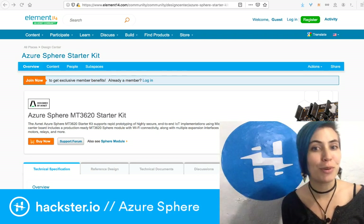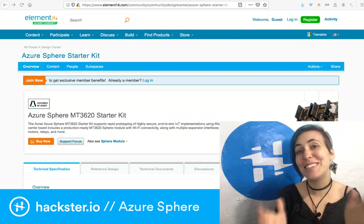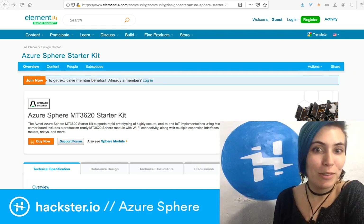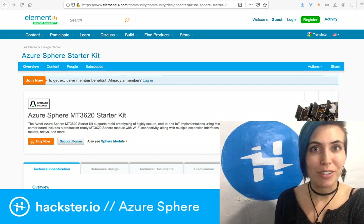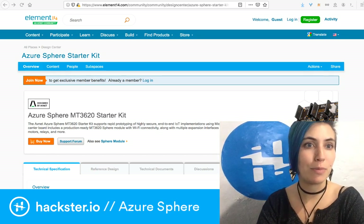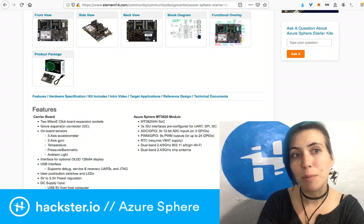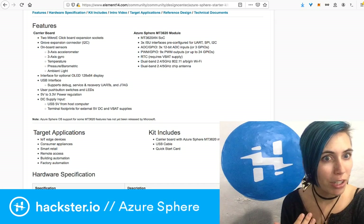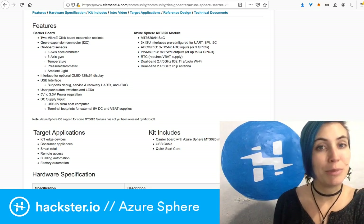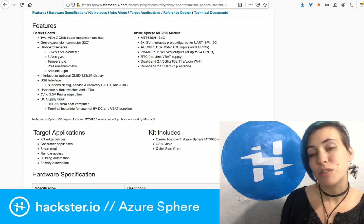If you have one of these boards and you want to start doing stuff with it but aren't quite sure where to start, first up, element14 has a page on the Azure Sphere starter kit where you can look at all of its capabilities. I'm currently working on a project using the built-in ambient light sensor and the temperature sensor for some logging.